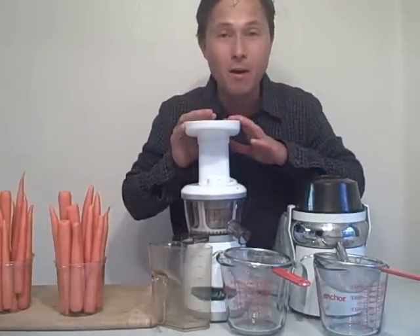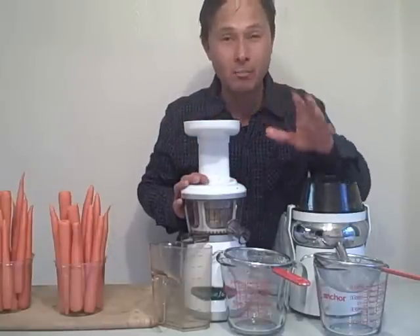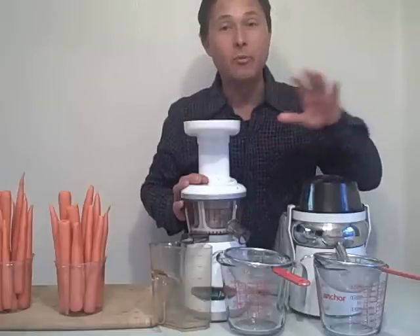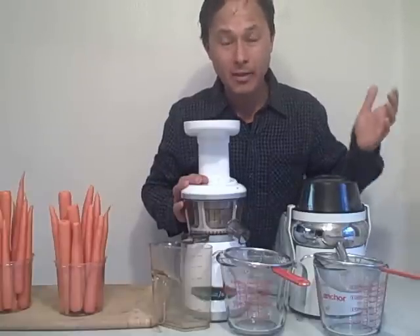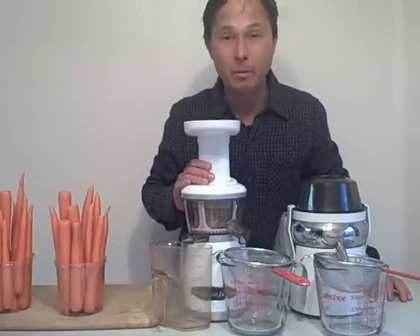On this side, we have the Omega Vert 330 HD. This is the heavy duty model, and I only recommend the HD model, whether it's the Vert 330 HD or the Omega Vert 350 HD, and not the original Vert 330. The original Vert 330 came with a standard white screen that has been prone to cracking. With the new upgraded screen, that has not been a problem.